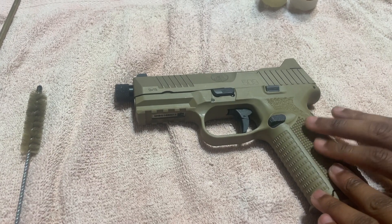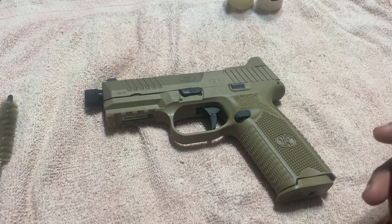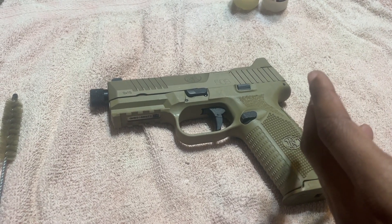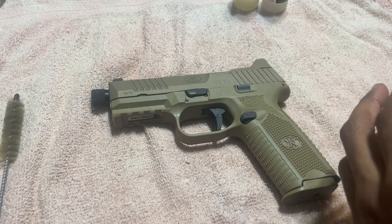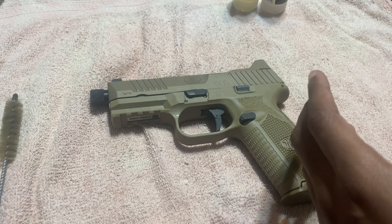I'm going to show you guys how to break down an FN 509 Tactical. The importance of breaking down and cleaning your gun is to increase the longevity of your gun, learn how to properly lubricate it, understand your weapon because this could save your life one day, and make sure it's always reliable and safe because you don't want your gun to jam on you.